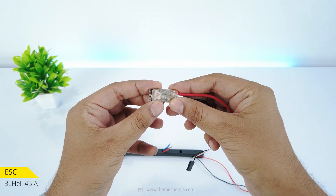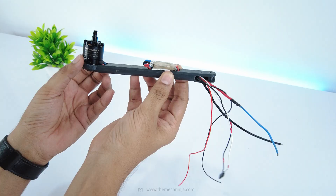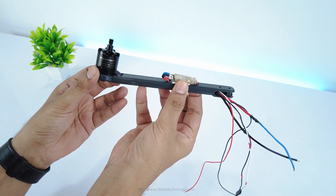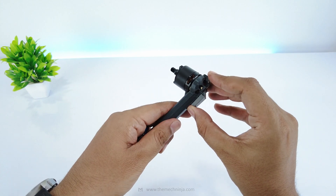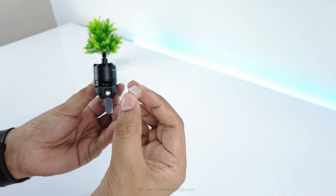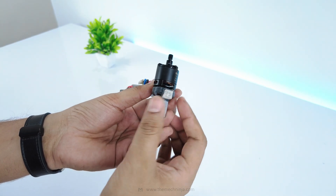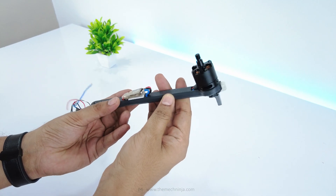The ESC goes on top — these are Bell Heli 45A units, lightweight and reliable. I've soldered them neatly so motor direction can be reversed through software. The front arm features a foldable adjustable height extension. Each arm includes a diffuser printed in translucent PLA, mounted with glue on the LED. When assembled, the arms feel strong, but the real beauty lies in how they fold.